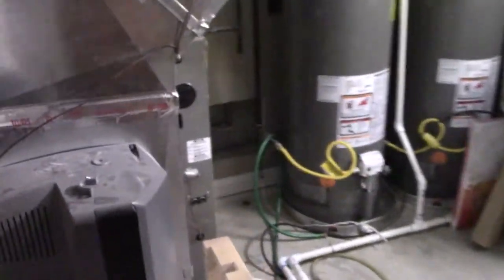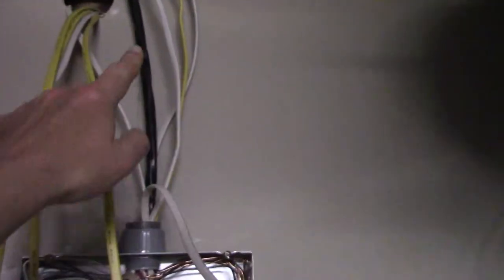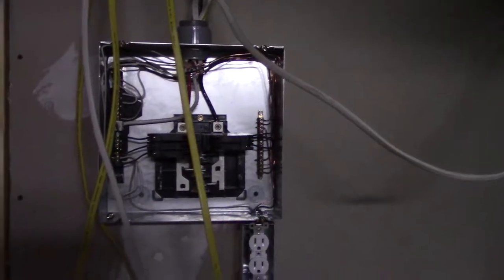A few years ago I always knew I was going to put in a home theater, so I put the sub-panel in. This main feed wire goes up into the attic, all the way over, down into the garage, into the main panel. So I had the sub-panel put in — it's run a few things down here, but now it's really being utilized for my space. It's got a 50-amp breaker, and you want to make sure that you've got plenty of power down here.